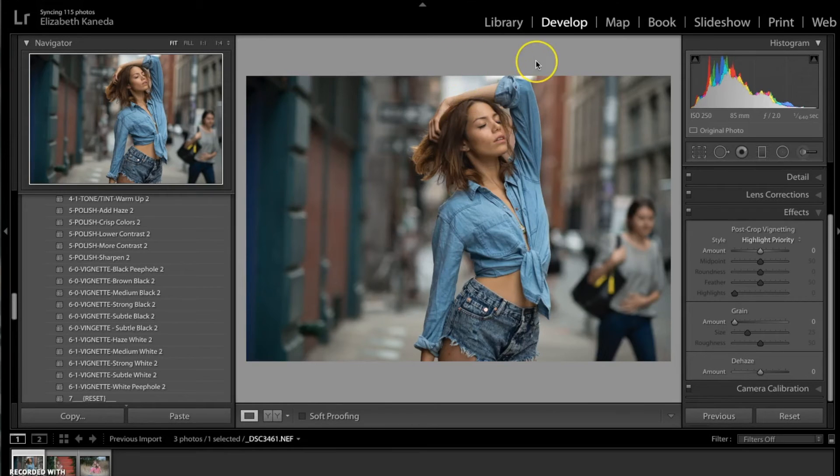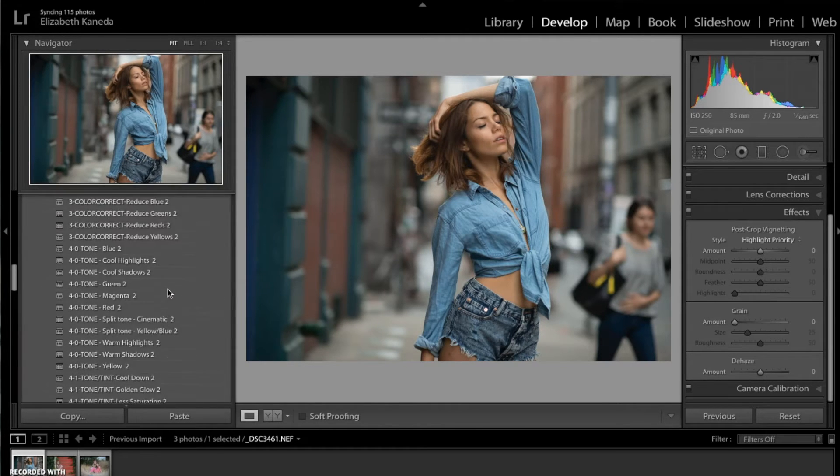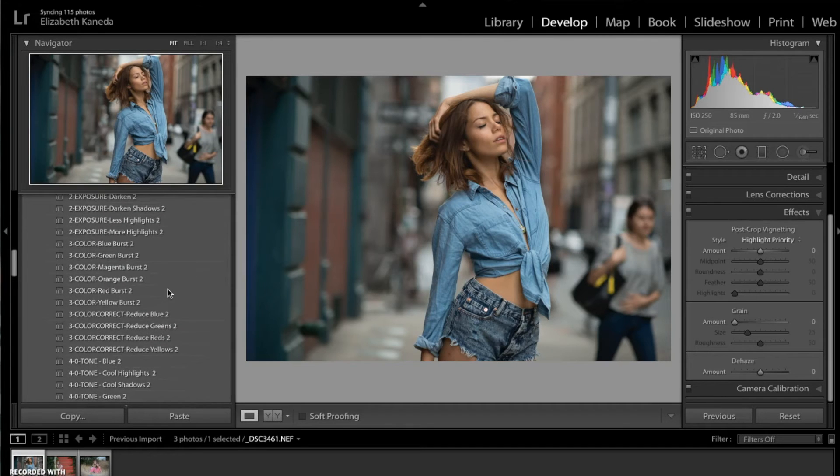I have a photograph right here, and this photograph, as you might be able to tell, is a cooler toned photograph. There's a lot of blue and gray in there, not too much warmth besides her skin and a little bit on this building right here. I'm going to go into the presets for the Color Fantasy workflow and start to enhance this — I really want to bring out those cool tones and enhance it overall.